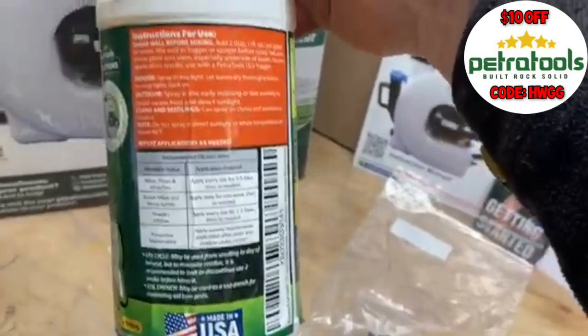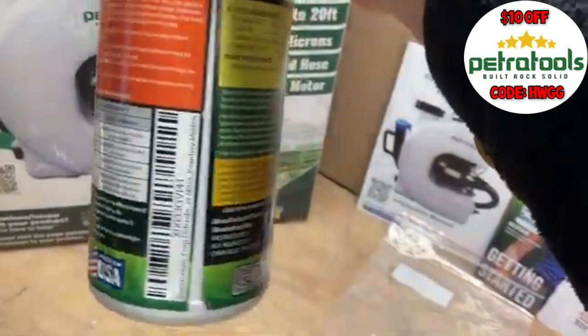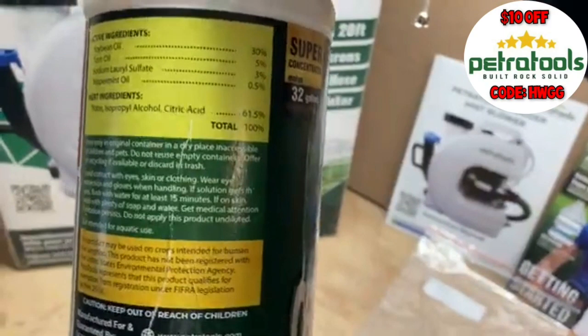It also lists some inert ingredients: water, isopropyl alcohol, and citric acid. Interestingly, although the citric acid is listed as an inert ingredient, it's probably one of the most effective ingredients in this, especially for treating white powdery mildew.